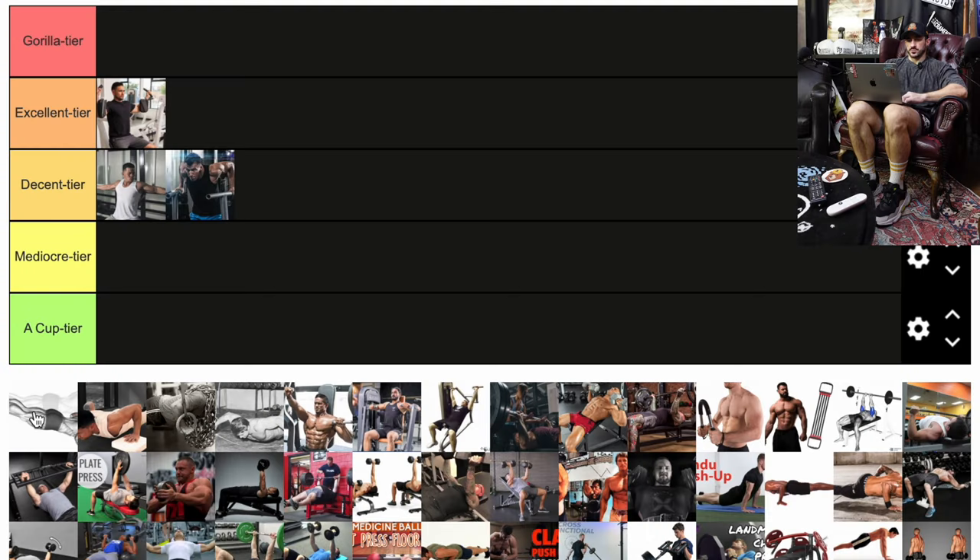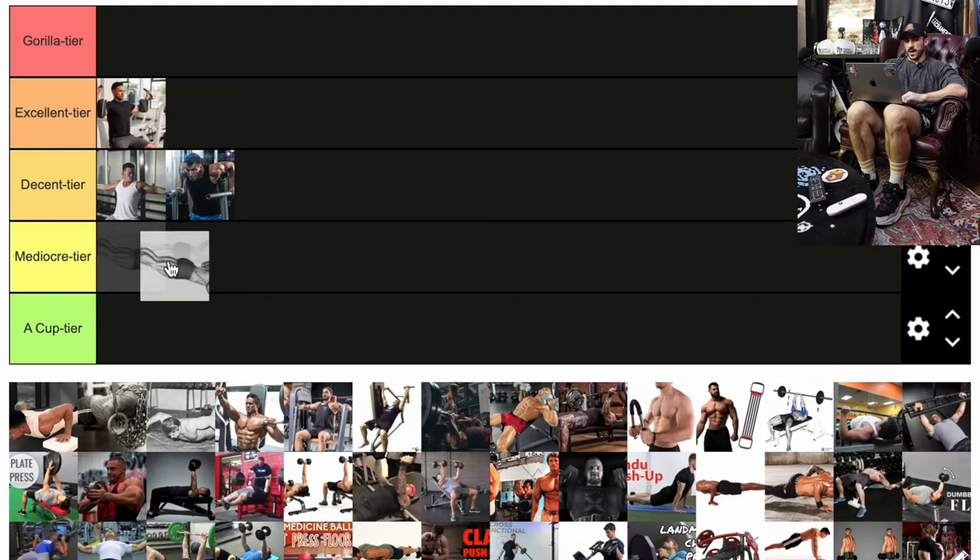Here we have what looks like maybe a decline pushup. There's a ton of pushup variations, so we're just going to whip through these. A decline pushup is fine. A regular pushup is fine. If you can't bench press a lot of weight yet, eventually your dumbbell press or machine work will let you upgrade and start stacking on weight. It's going to be much easier to overload on a bench press, dumbbell, or machine than with something like a decline pushup. So I'm going to throw it in the decent tier at the bottom.